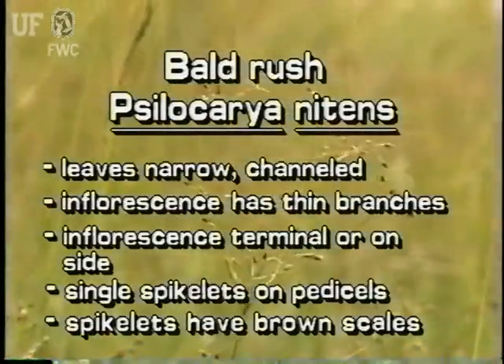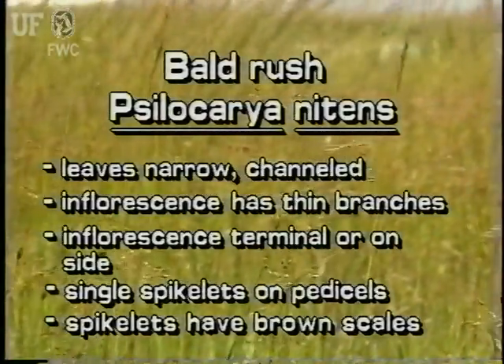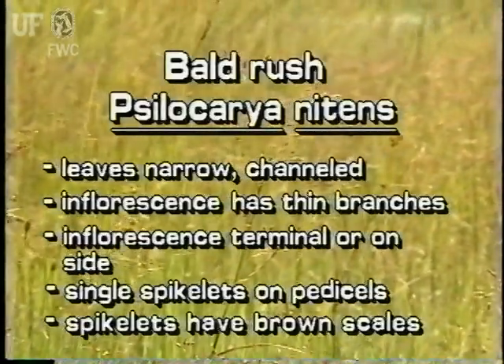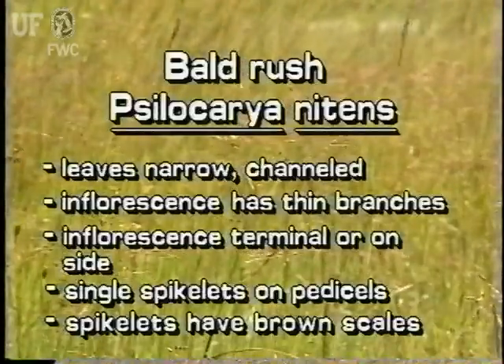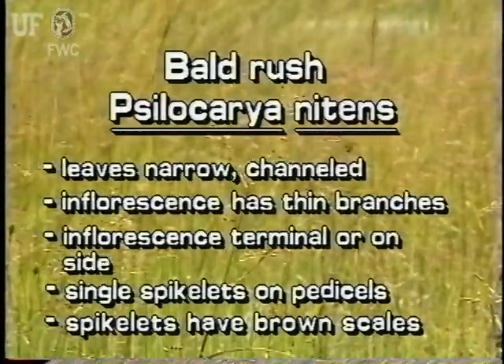Baldrush has narrow leaves that are triangularly channeled and grow from the base of the plant. The inflorescences are delicate panicles with many branches, branchlets, and pedicels. The inflorescences may grow at the top of the main stem or farther down.